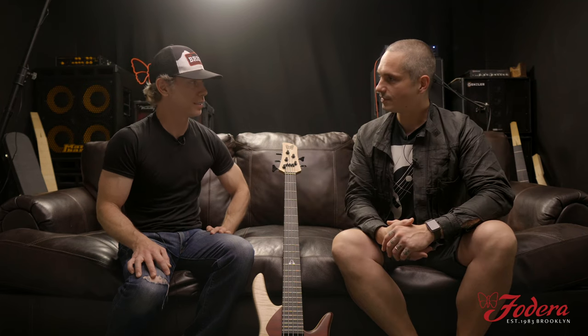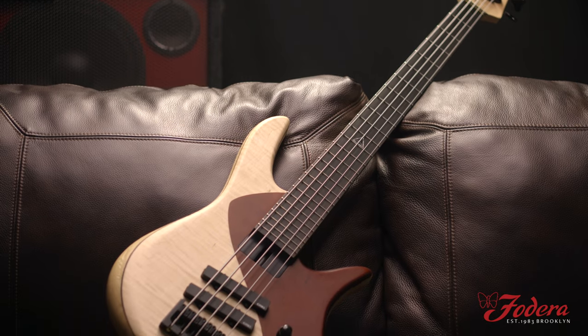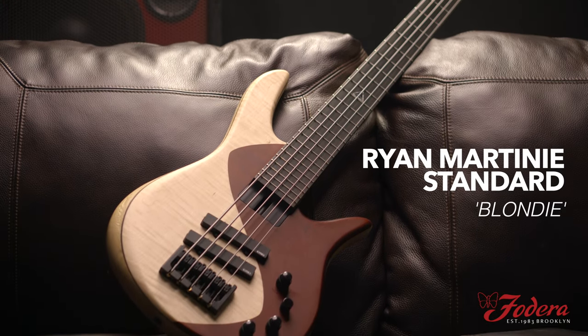I know we kind of gave an Easter egg in our previous video of things in the works. We kind of did, and people caught on to it on the interwebs and the social medias — they're like, I know what it is. Well, here it is. This is the first iteration of the Ryan Martini Standard. This is the Blondie.